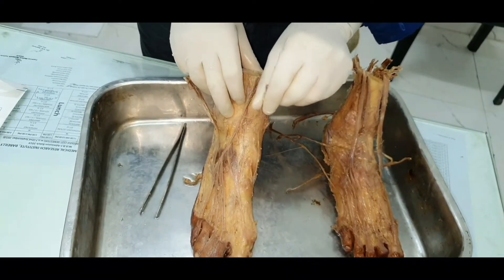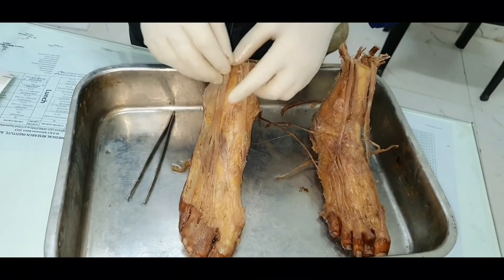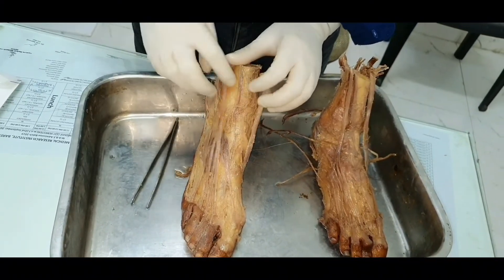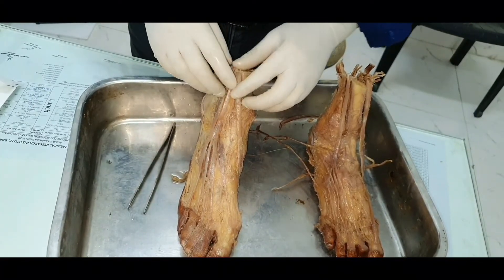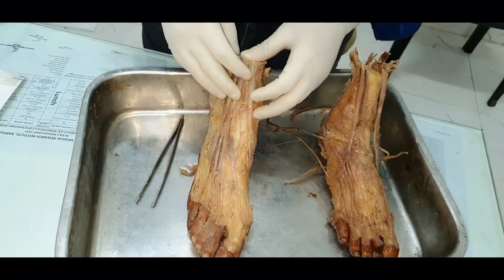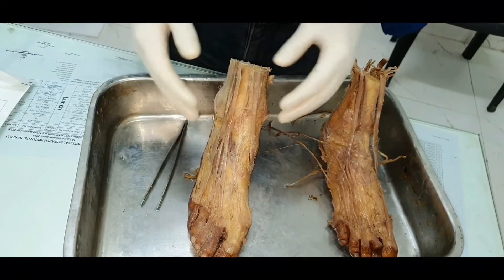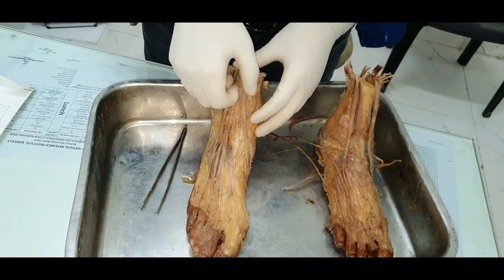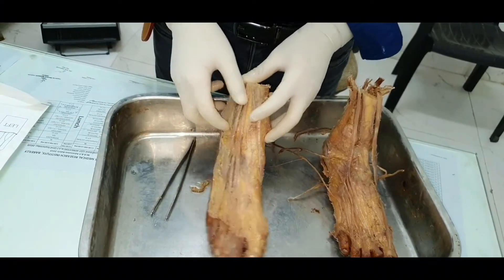The four muscles in this compartment are: tibialis anterior, extensor digitorum longus, extensor hallucis longus (which is missing here), and peroneus tertius. The nerve supply for all four is the deep peroneal nerve. The common action for all four muscles is dorsiflexion of the foot. The additional action for tibialis anterior specifically is inversion of the foot.